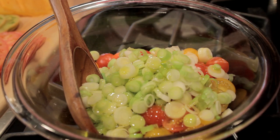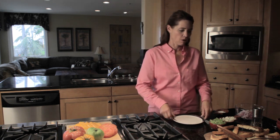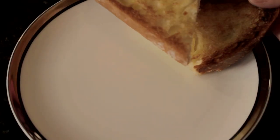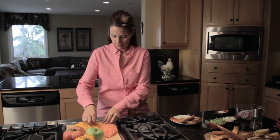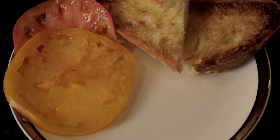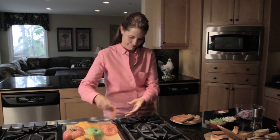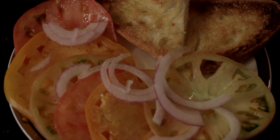To assemble our salad, we'll place two diagonal slices of our crusty bread on a plate, followed by an assortment of thinly sliced heirloom tomatoes, red onion, and celery.